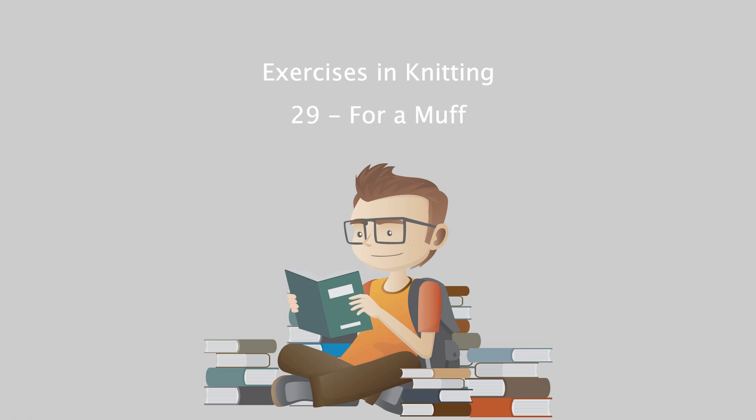Pattern Twenty-Nine for a Muff, from Exercises in Knitting. Recording by Sharon Lee Baker. Exercises in Knitting by Cornelia Me, Pattern Twenty-Nine for a Muff.